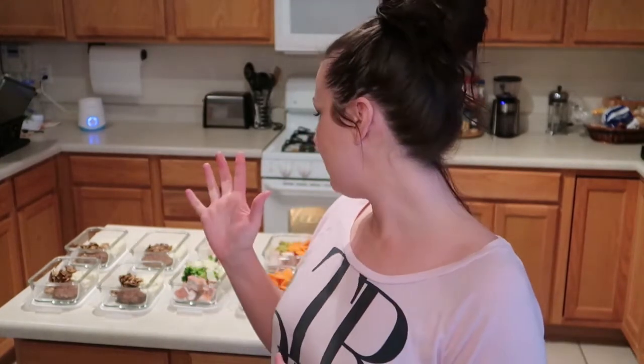Hey guys, welcome back to my channel! Today I'm going to be doing meal prep for low carb lunches for the work week. I have a few different recipes because I can't do the same thing every day — I end up getting bored and then I'll go to Wendy's or something even though I have lunch here. So I have a few different things and all of them are definitely low carb.